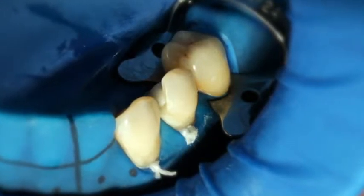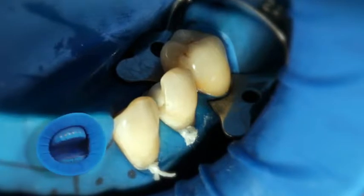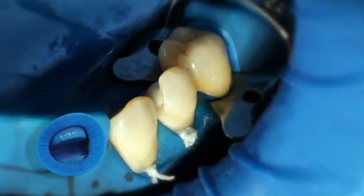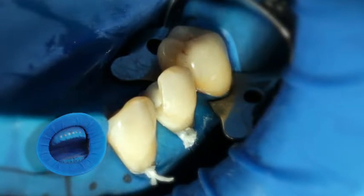A relative isolation of the treatment field is indispensable for the adhesive cementation with composites. Preferably, use an anatomically shaped rubber dam, such as the Optra Dam. Alternatively, use absorbent pads and a saliva ejector.